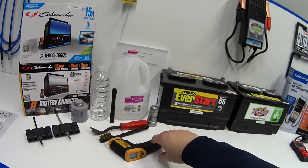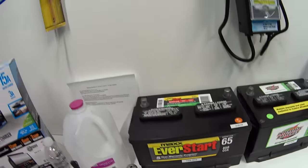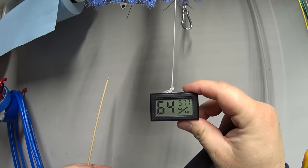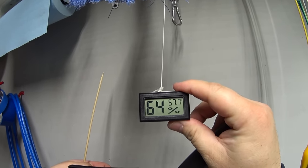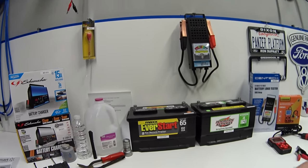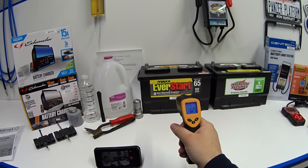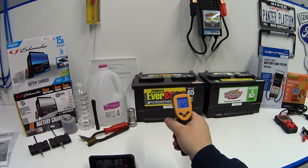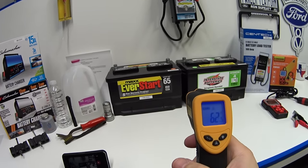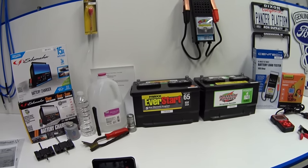I also wanted to remove as many variables as possible for tonight's test. It's winter time and it's about 57 degrees and 64% humidity in my garage. I brought in the Costco battery last night so both batteries have been acclimating to temperature here for the past 24 hours. The Walmart battery is reading 61 degrees and the Costco battery is 62 degrees, so they're essentially the same temperature, which can affect testing results.